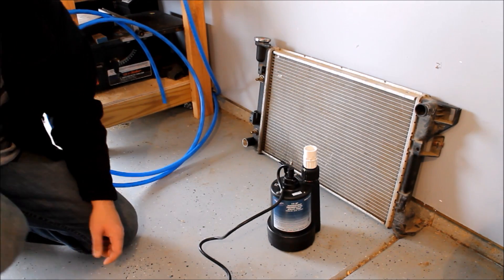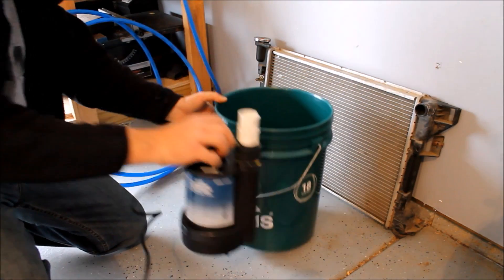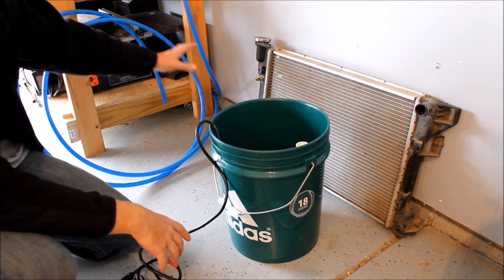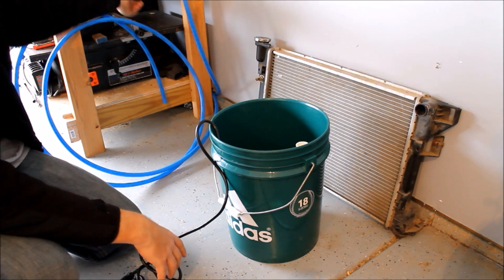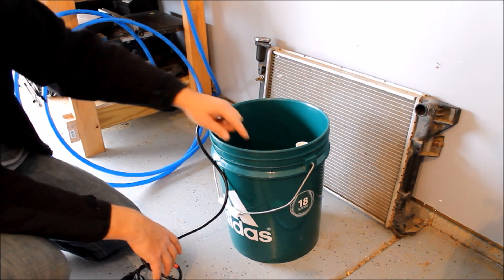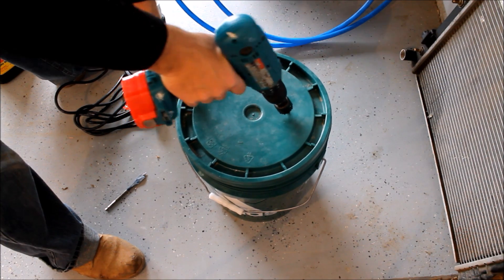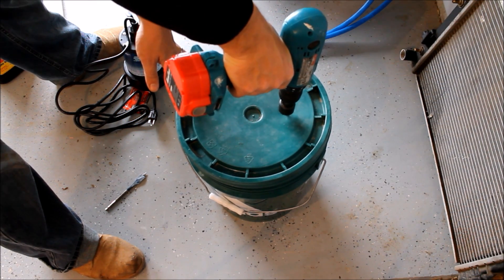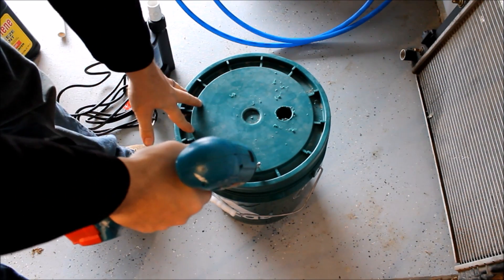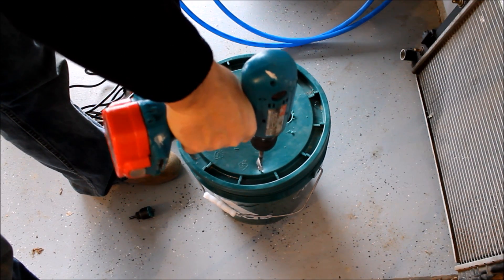I've got a little submersible pump, and we're going to use this bucket to sit the pump in - this is going to act kind of like a sump tank. The pump will pump water out through the heater, then it comes in through the radiator, cools down, and dumps back into the bucket. First thing we're going to do is get a hole drilled for the pipe coming out from the pump, and then another hole drilled for the pipe coming back from the radiator.